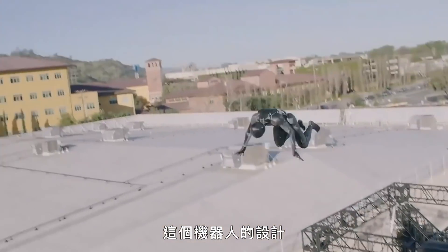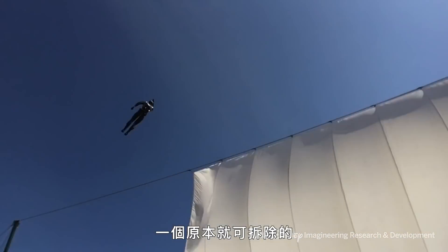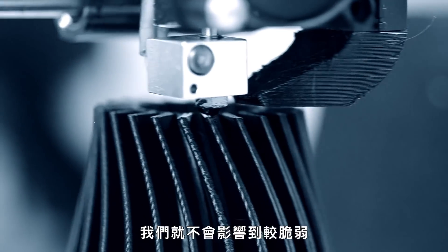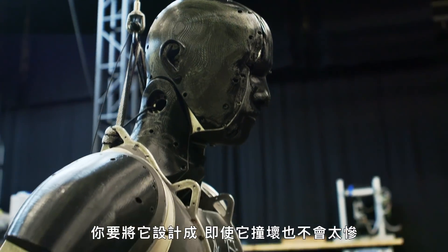The robot was designed to have some breakaway linkages, so that if it lands in a funny way, they only break a 3D-printed part that's designed to snap — preventing the impact from transferring to more delicate or expensive parts like the servos. They've done some pretty violent things to the robots in the course of testing. The philosophy: design it so that if it breaks, it's not a big deal. It goes all the way back to Stickman.